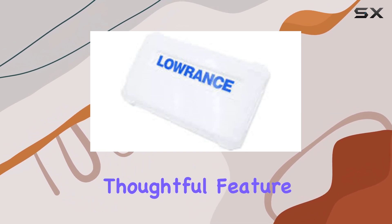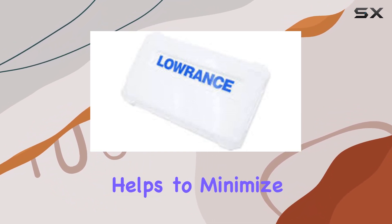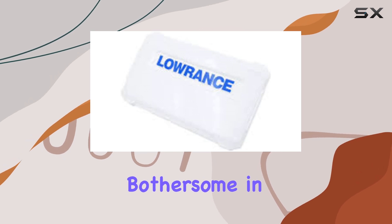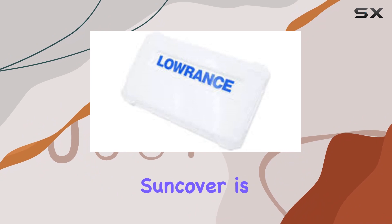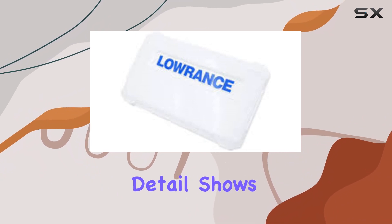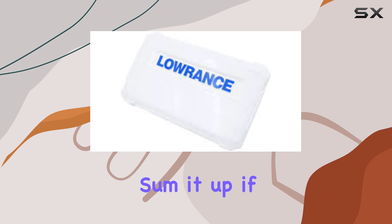It's also worth noting that the matte screen surface is a small but thoughtful feature. This matte finish helps to minimize glare from the sun, which can be particularly bothersome in open water where sun reflections are more intense. Even when the Suncover is off, this small detail shows Lowrance's attention to practicality and design.